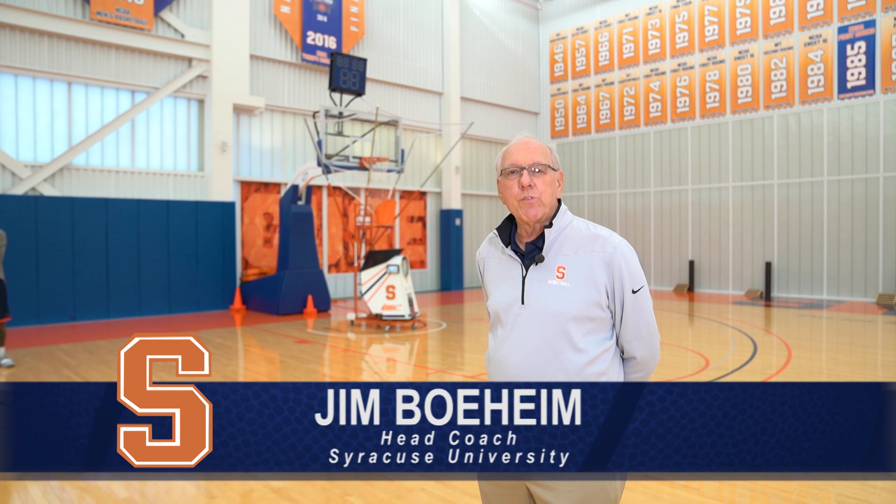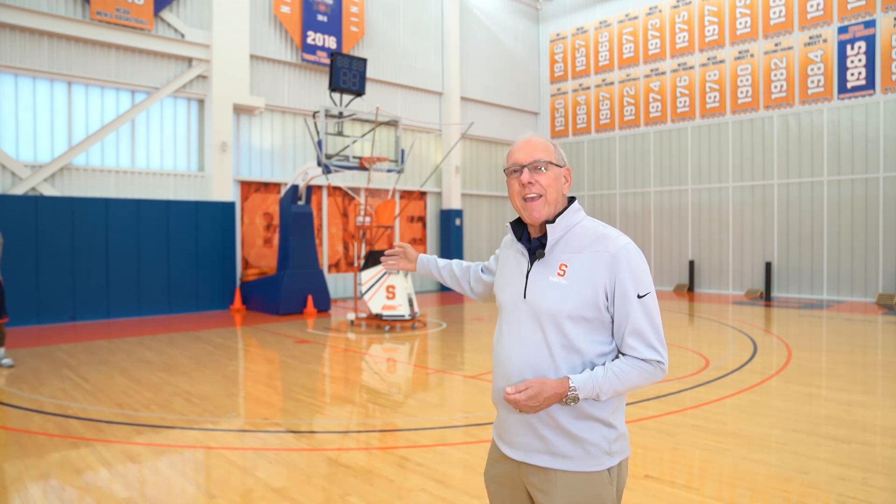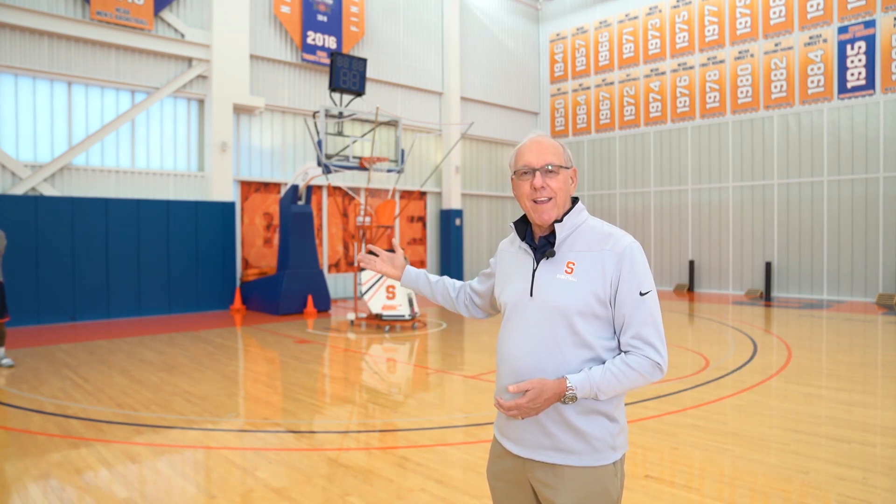Hey, this is Jim Boeheim, Syracuse University basketball. We're here again with the best machine in basketball. This is the 10K gun. We started with the 6, the 8, now we got the 10.